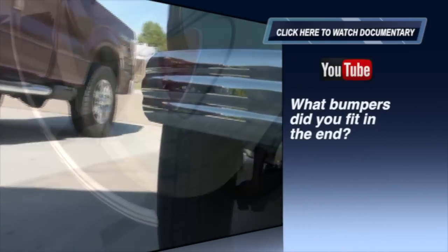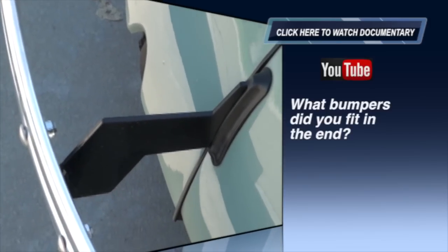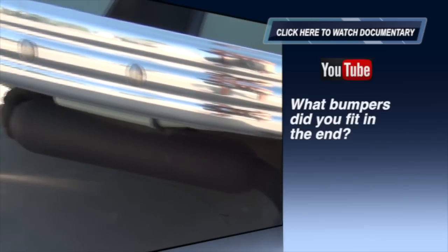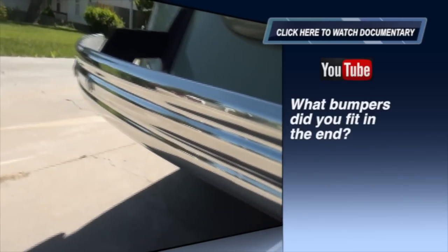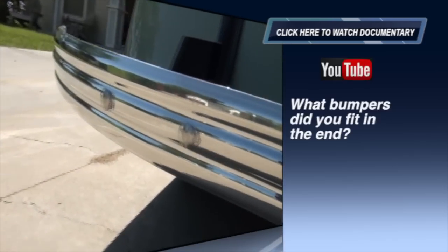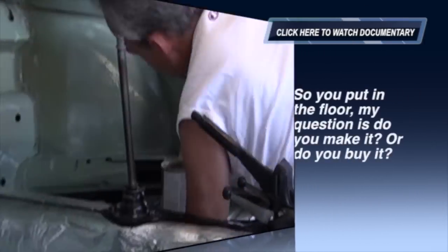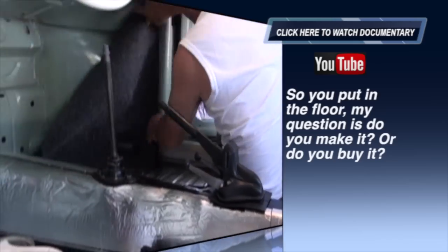What bumpers did you fit in the end? The stock bumpers on the '68 were not that attractive, so my parts supplier in Boise hooked me up with a really nice set of extruded aluminum bumpers — very inexpensive at around ninety dollars a piece. You can buy these aftermarket brackets for '68 and later bugs; they give it an early bug feel. Very nice quality bumpers at a very reasonable rate.